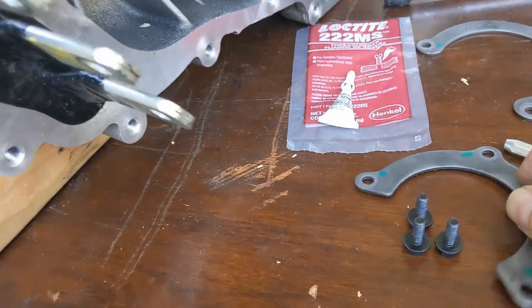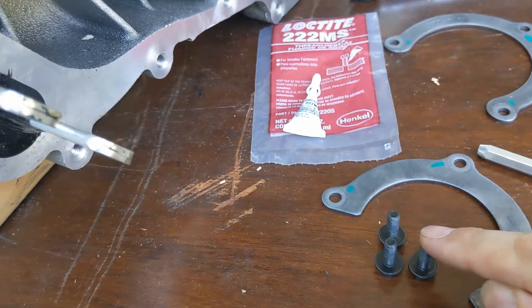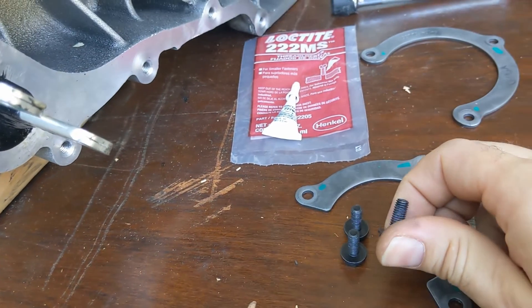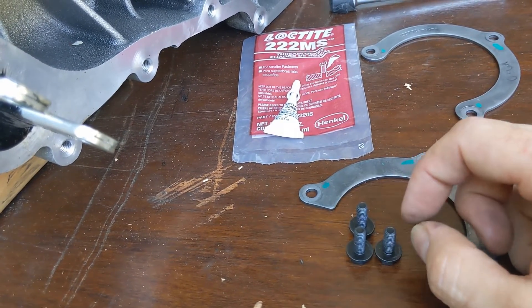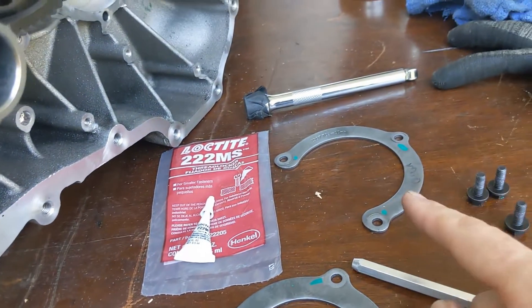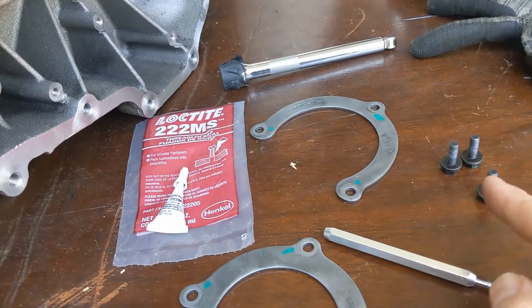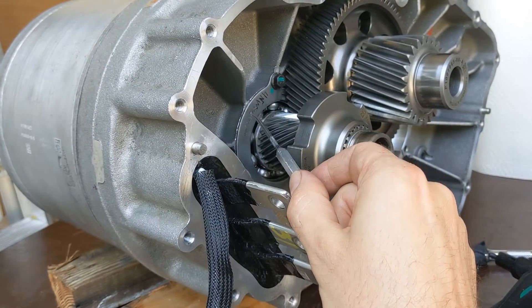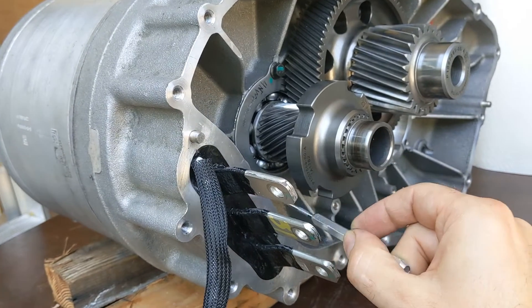I cleaned these bolts with a metal brush and I'm going to use Loctite 222, because judging by the color that is what was used before and judging by the thread size. We're going to do the same with the intermediate shaft but with six Newton meters of torque — I gave them six Newton meters because four really felt like too little.